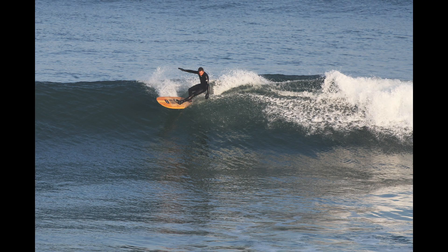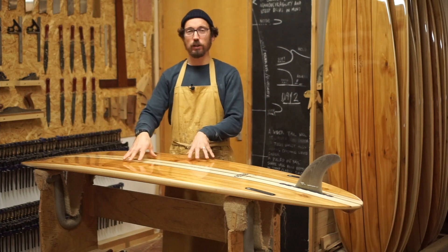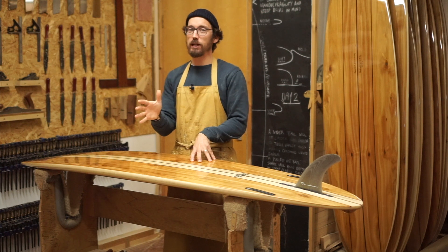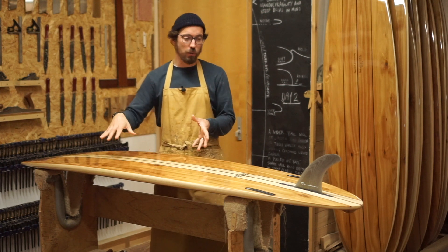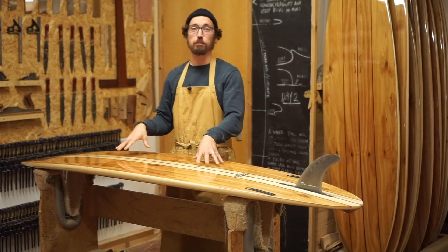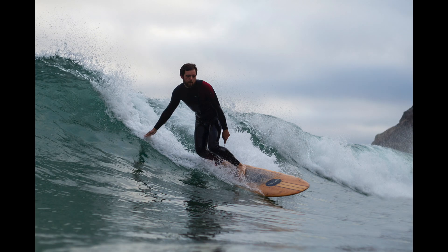I really enjoy it because it's got that extra little bit of length and extra little bit of volume under the chest. It paddles really quickly and easily, gets me into waves early, and then also there's a lot of control off the tail. So I feel like I've got a lot of faith in this board when I'm out in any surf.